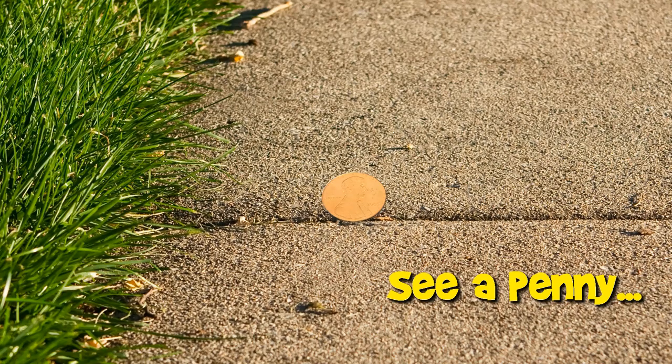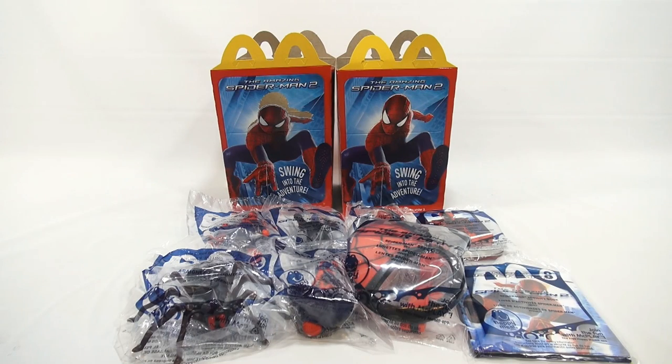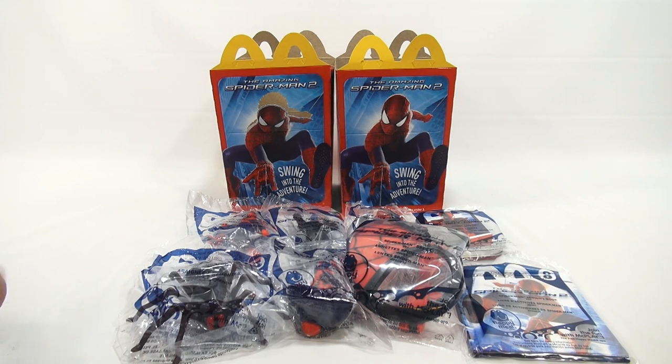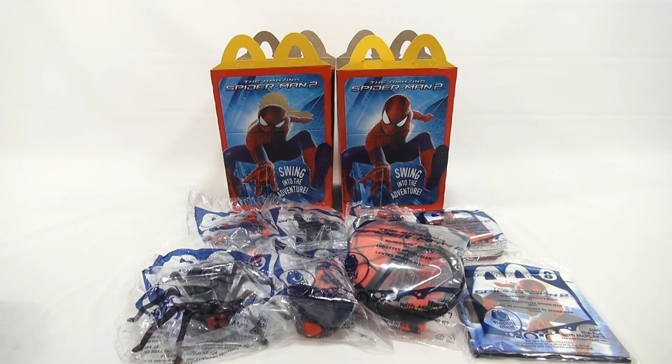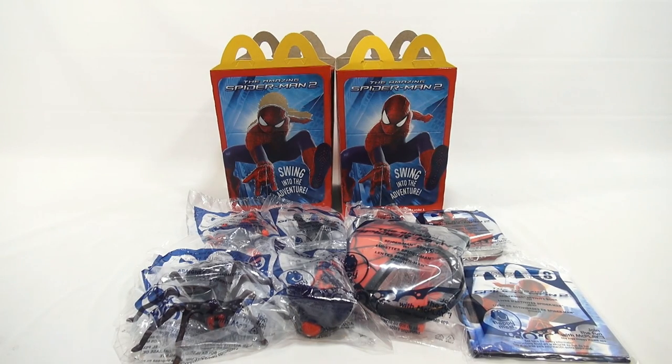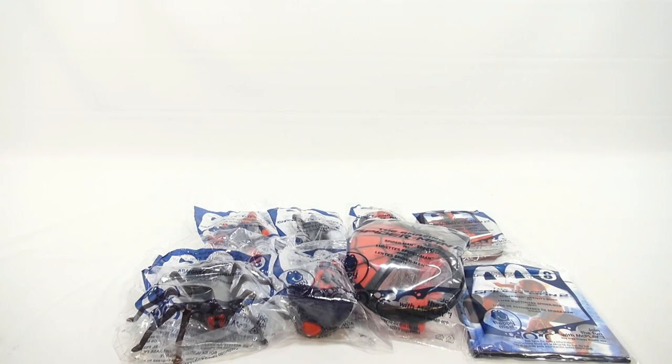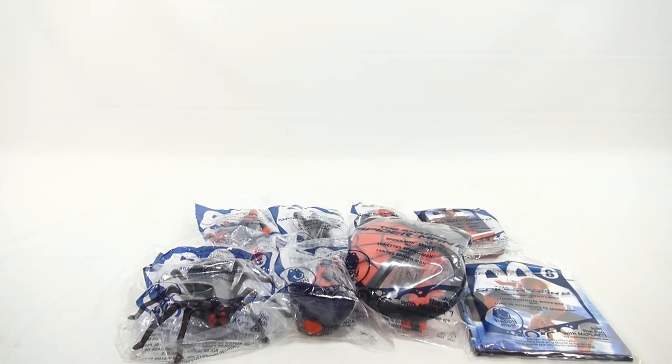You are now watching a Lucky Penny Shop product feature. Hey, it's Lucky Penny Shop, and we're lucky because today the other toys in the Amazing Spider-Man 2 series arrived — the boy toys. We showed you all the girl toys, so maybe we'll bring those back. But right now let's go over the toys. You've seen the boxes in another video. This one here is toys 1 through 8.